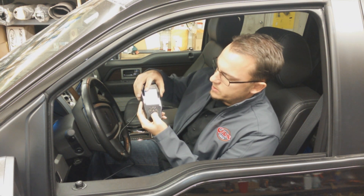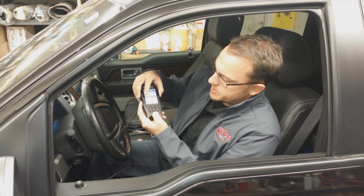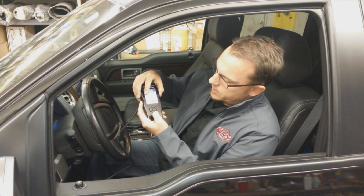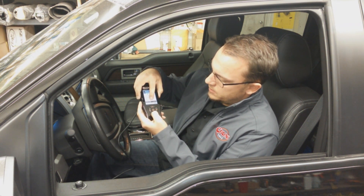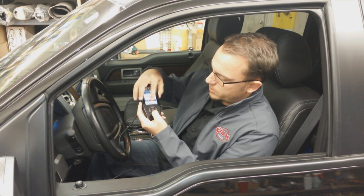There are all kinds of other adjustability items that you've got here. The exhaust Y-pipe is at stock, the global spark, axle ratio — you can change the tire revolutions per mile, speed limit, you can take off your speed limiter, and your rev limiter.